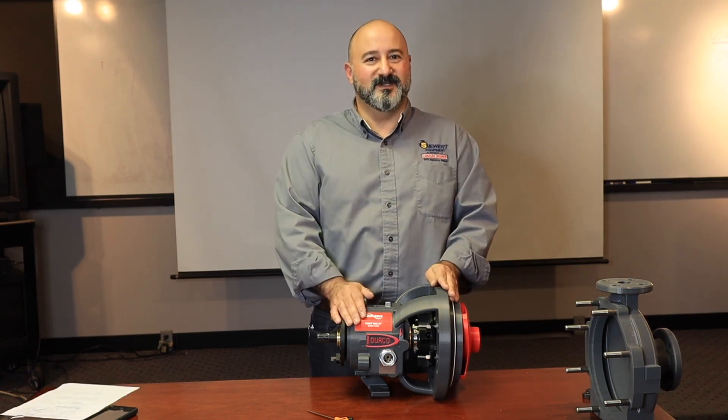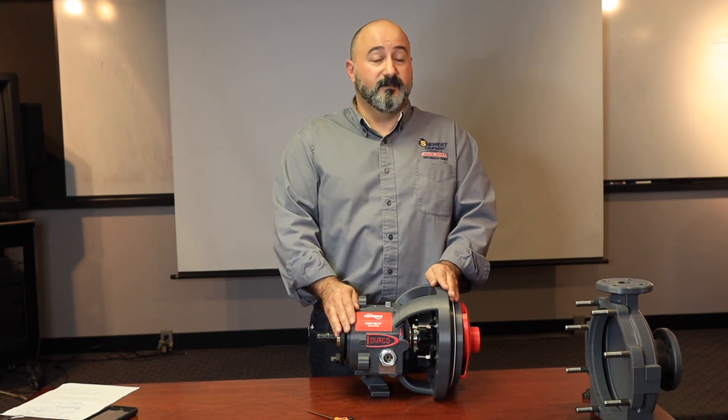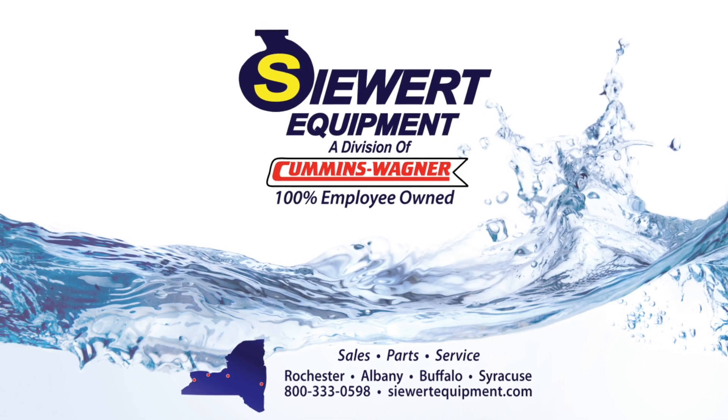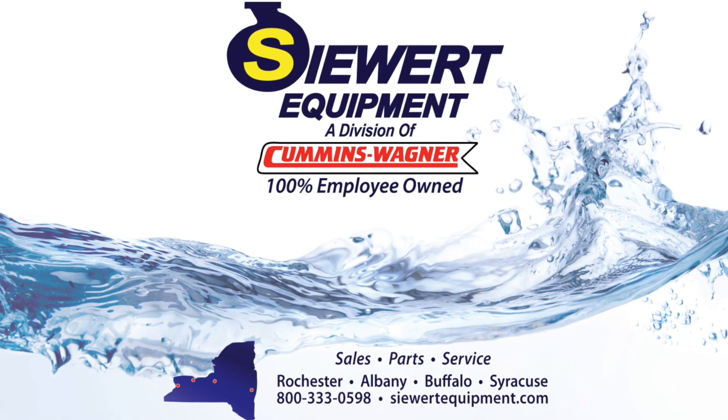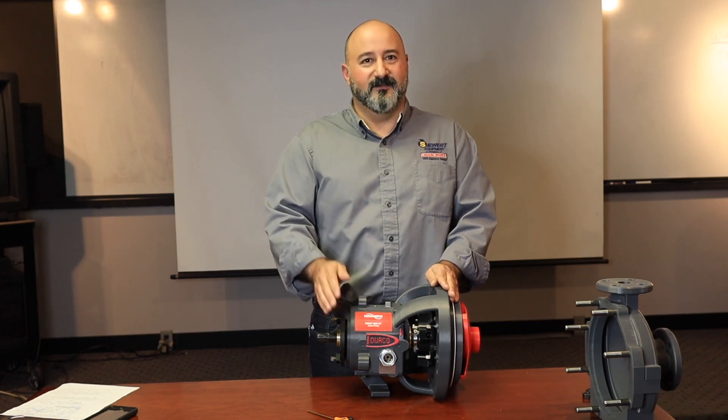We hope you've enjoyed our demonstration video. If you are in any of our territories, both sales or service, throughout New York State, please contact one of our sales engineers to request a site visit. Thank you so much for watching. I'm Frank the Seal Guy. Have a good day.